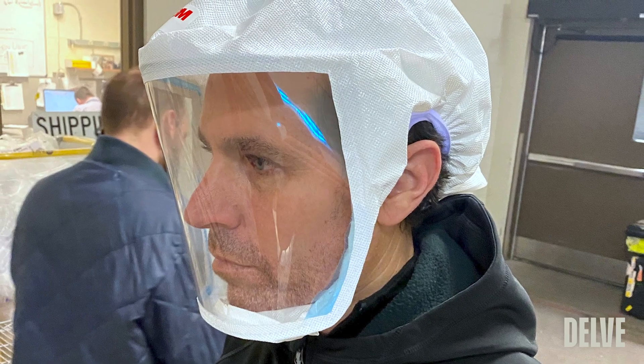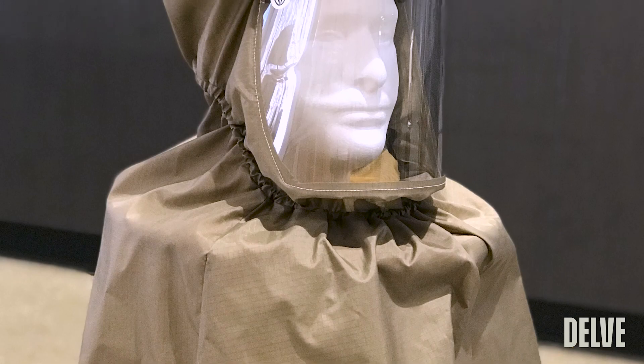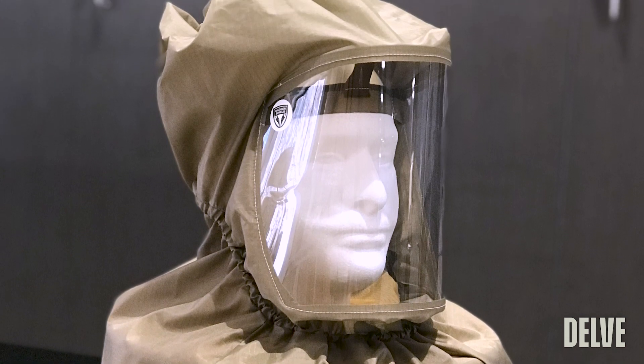We went through several iterations of the prototypes, and I feel very confident that the vinyl prototype will do the job. It'll protect us and it will keep us as safe as possible.